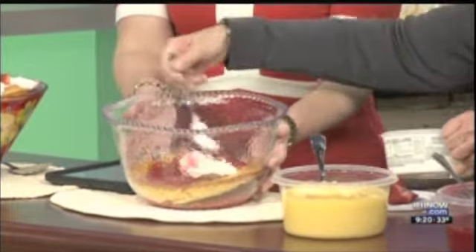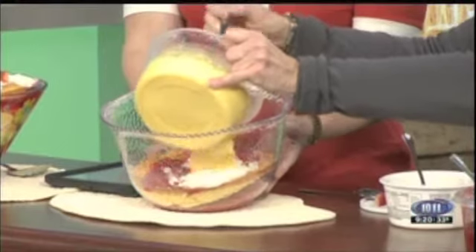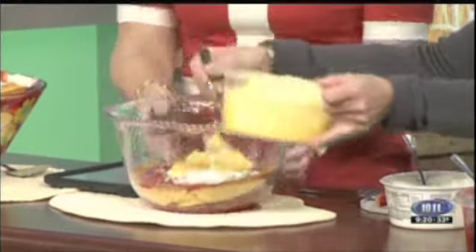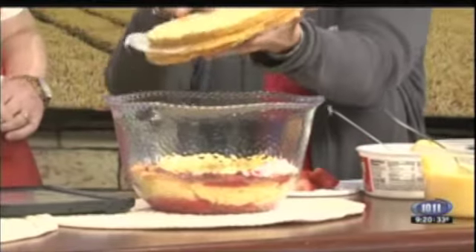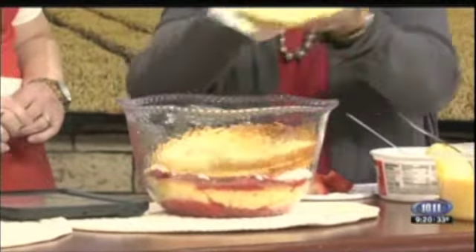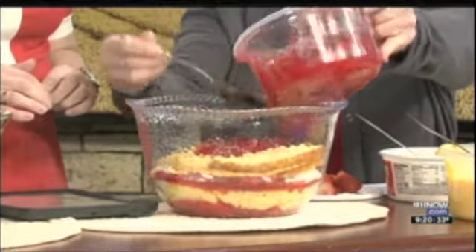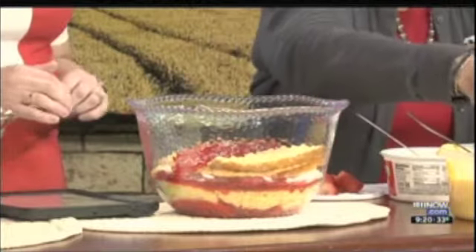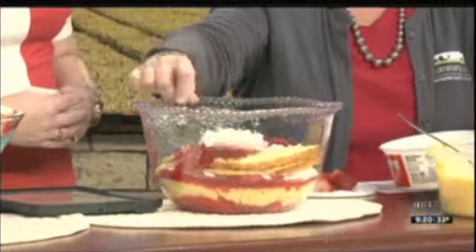So it's some cool whip and you just kind of — you can be messy, just spread it around. And we'll do some pudding, some plain old vanilla pudding, just either cooked or instant will work. And you kind of are layering it again. Then we'll put another layer of cake, and if it breaks, it breaks — don't worry about it. Then we'll do another jello. Spread that around, and another cool whip, and just keep layering it, keep layering it and spread it around.